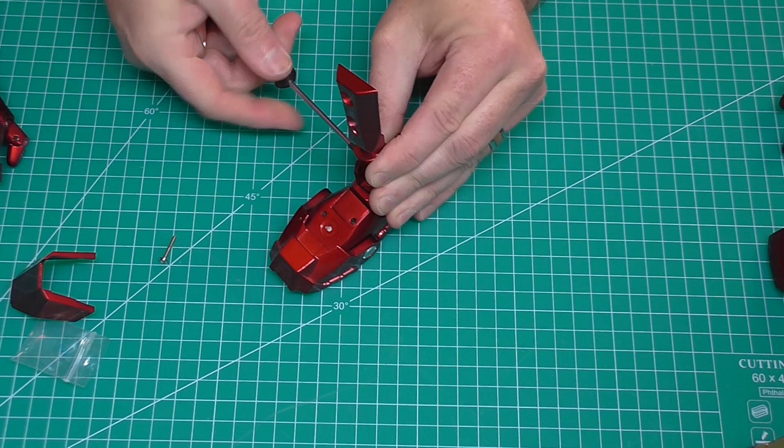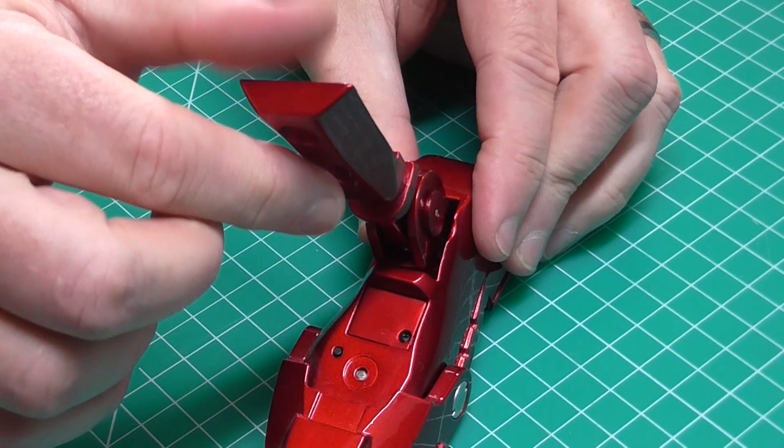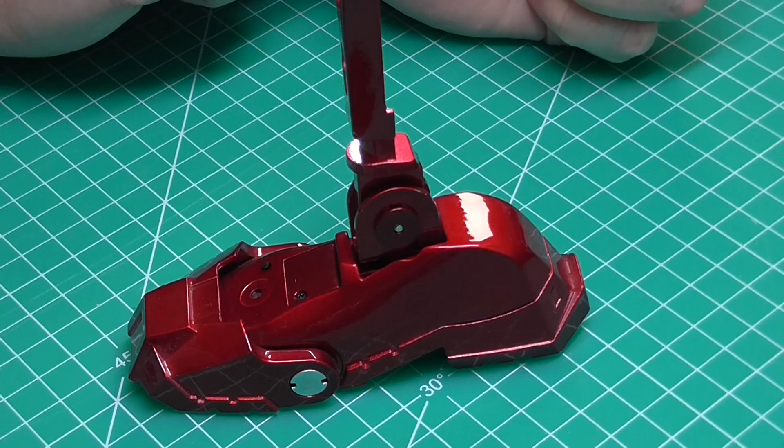It should fit flush in there. When that's in, it looks just like that. As you can see, we've got some movement on it, but the washers make it quite stiff. And that is all there is to do in that stage.